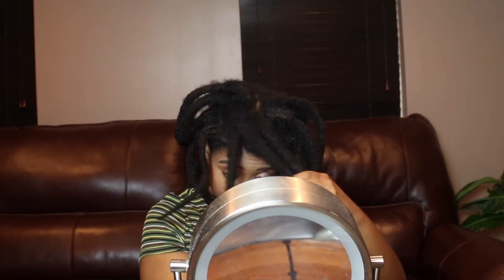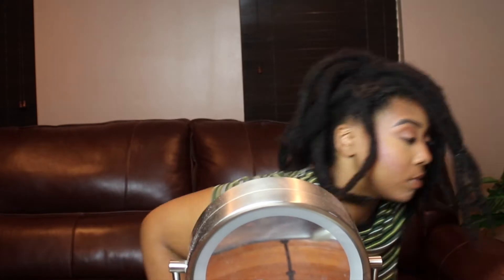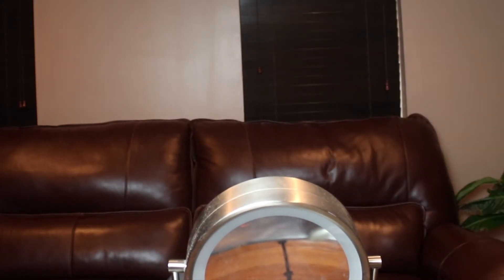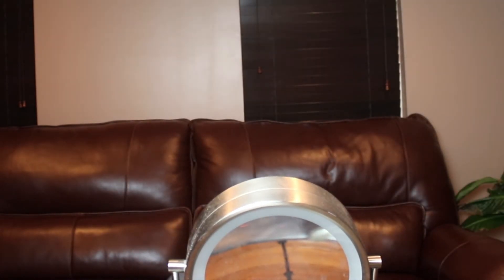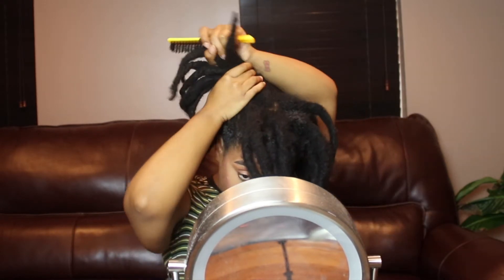For this next style I'm kind of trying to achieve a side swoop type of situation with my locks. I'm going to take a rubber band and tie it on the bang front of my hair. Then I'm going to make two ponytails and pin the bang of the ponytail to the back of my locks to give it that side swoop with the two ponytail type of situation.